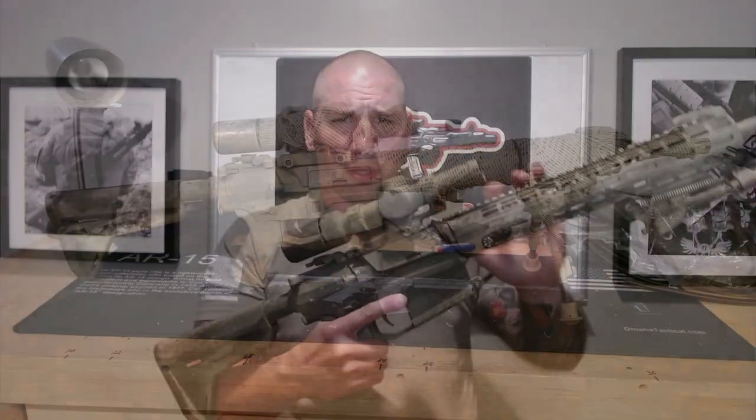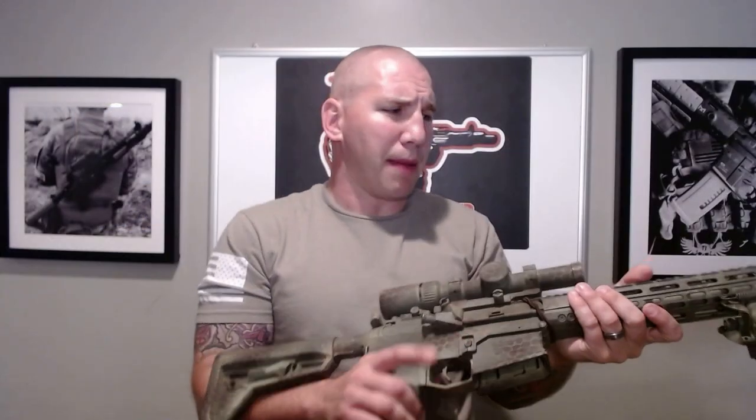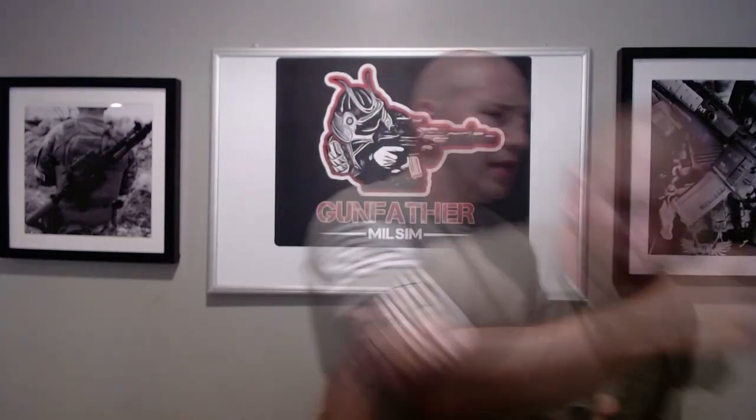Next I'm going to show you how to add a cloth wrap to the rail system and to the optic. What that cloth wrap is going to do is really change the texture so it doesn't look like a hard piece of metal — it's going to help it blend in better with the environment. For that, I ordered some sniper veils off Amazon.